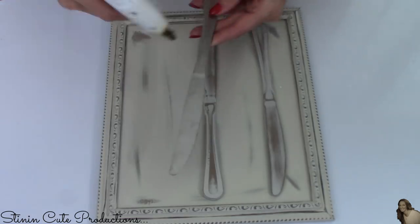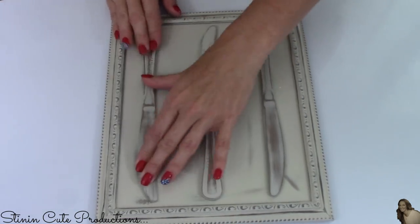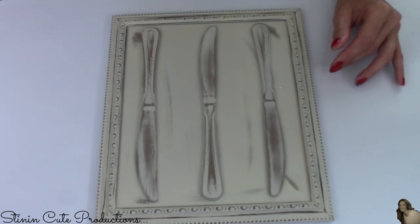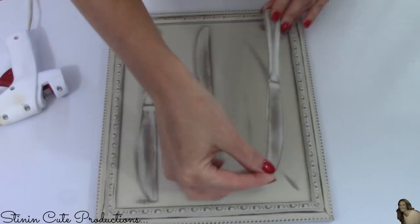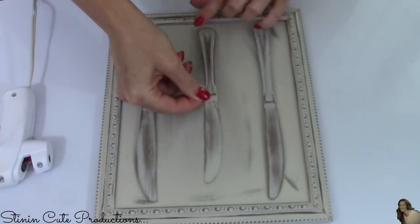For this part of the DIY I'll be using my hot glue gun to adhere the knives onto the glass part of the frames. An alternative to the hot glue would be Dollar Tree's Fix-All or even E6000, if you're not comfortable with using hot glue.